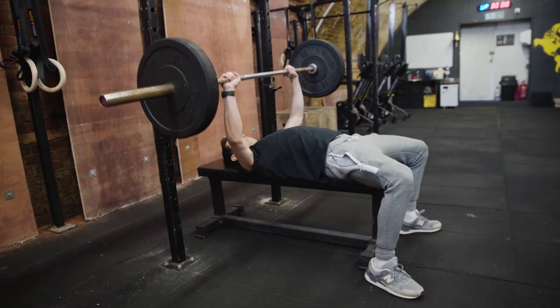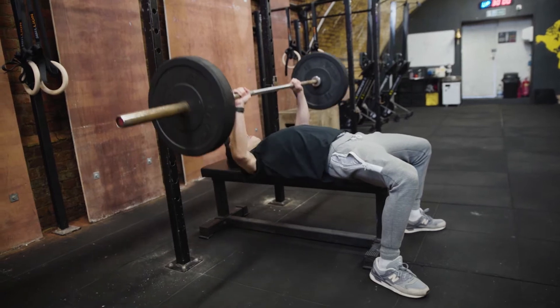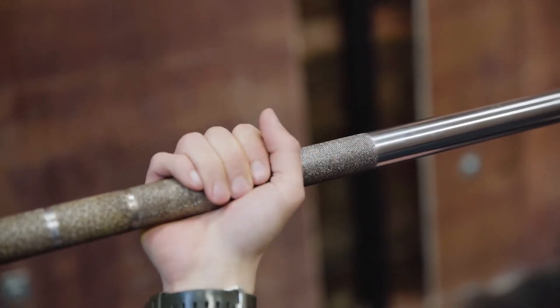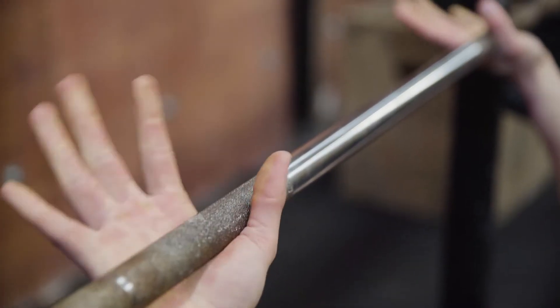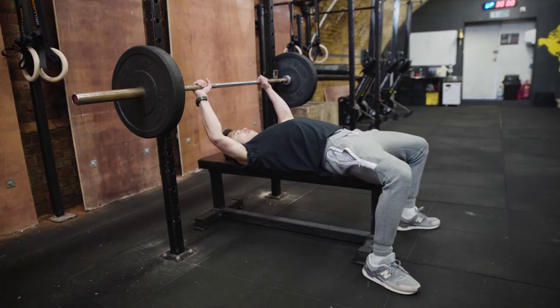In this video we're breaking down the flat barbell bench press — a great compound pushing exercise for the chest, triceps, and shoulders. First off, the grip should be around one hand width away from the knurl, and we want to wrap our thumb around the bar for a solid grip. This is going to make it safe so we don't drop the bar on ourselves, which is super dangerous.